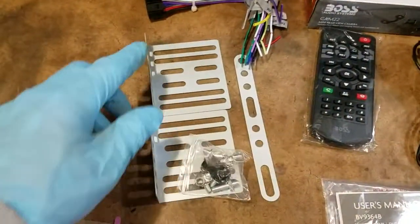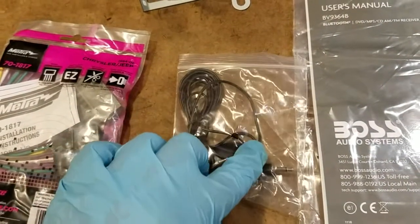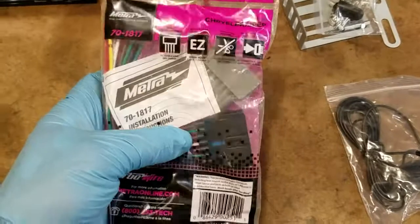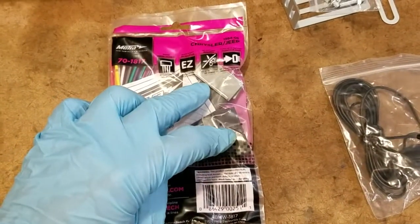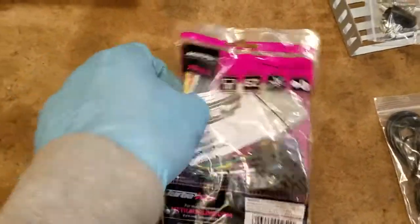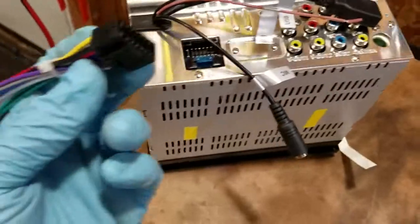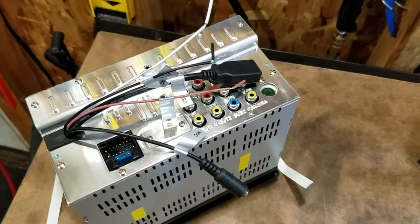These are the mounting brackets for the radio. This is the Bluetooth microphone, which I'm not going to install since I'll just use my phone for calls. Here's the owner's manual, and then this is an adapter kit with two connectors, because on the factory radio there are two connectors. I'm supposed to connect both of these to the current connectors in the van and then connect them to the single port on the back of the new radio.